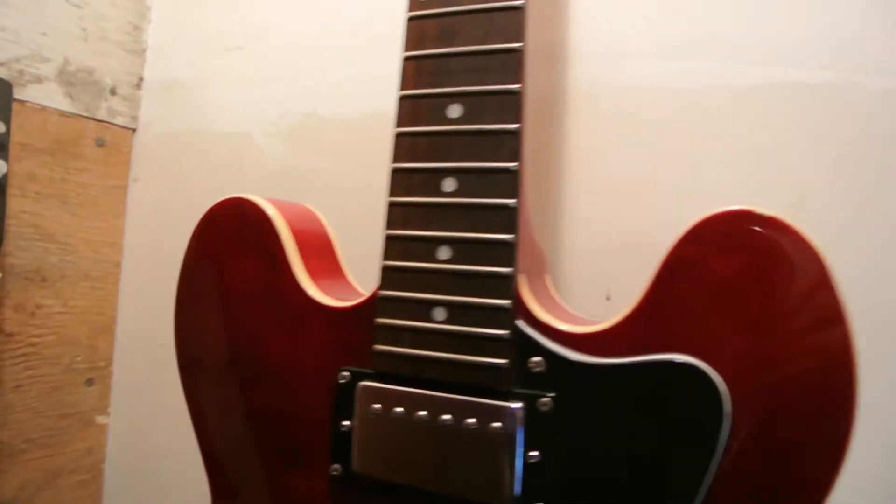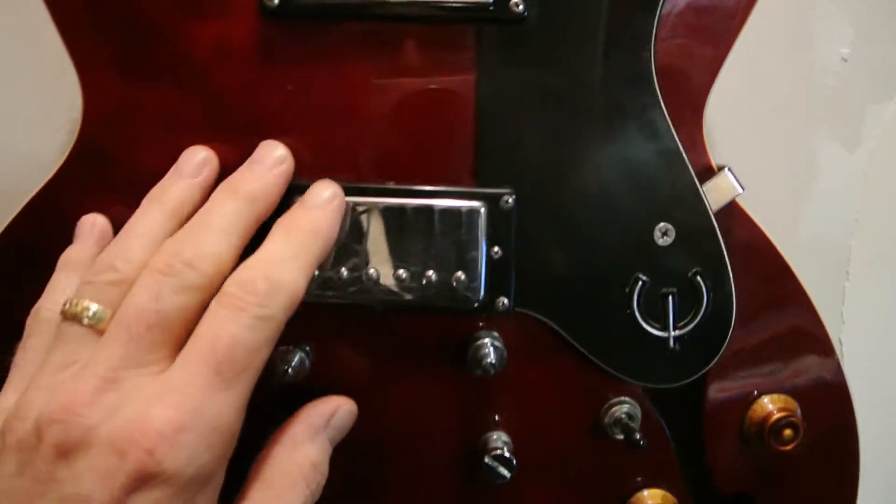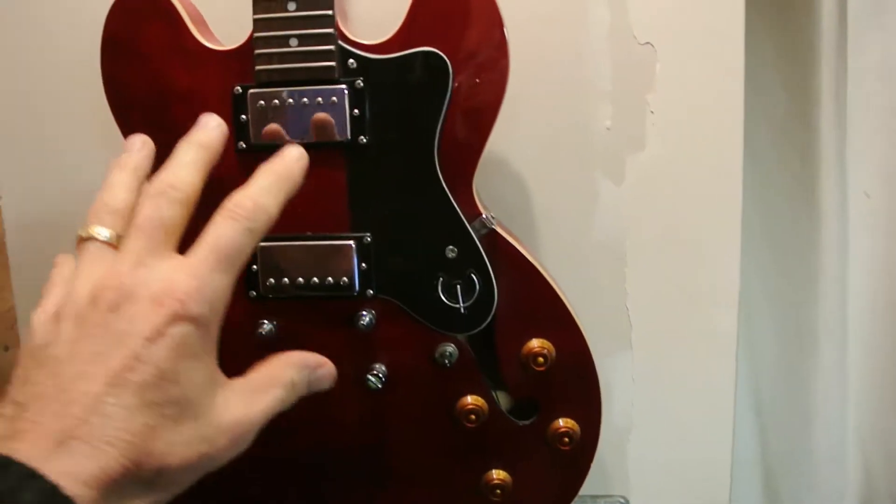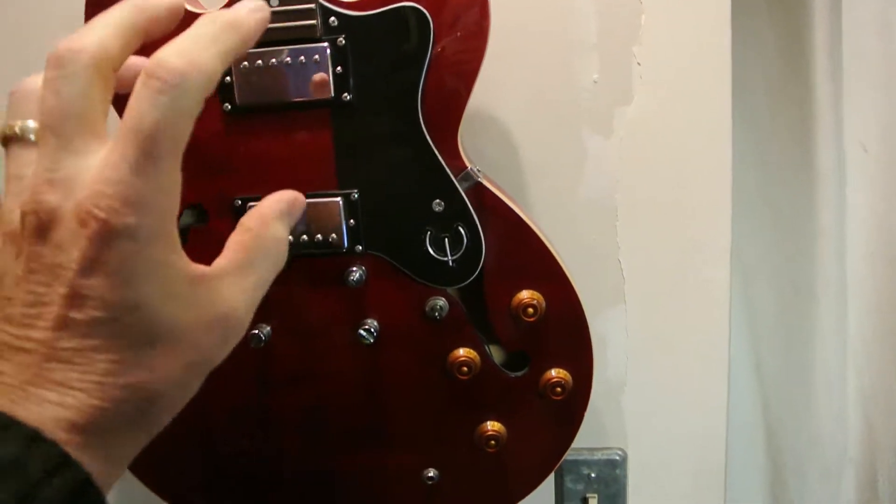I've been around guitars 50 years, but fixing them — this one I really miss. This is only a $400, $500 Epiphone, but it's got that Gibson crunch.